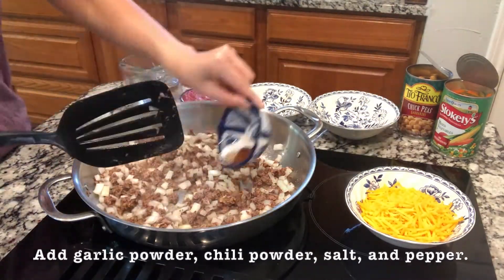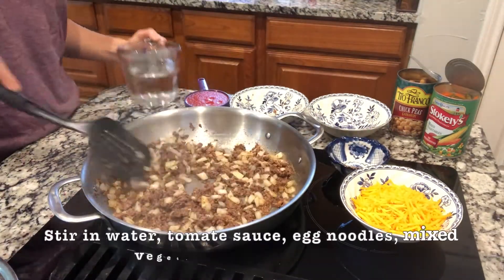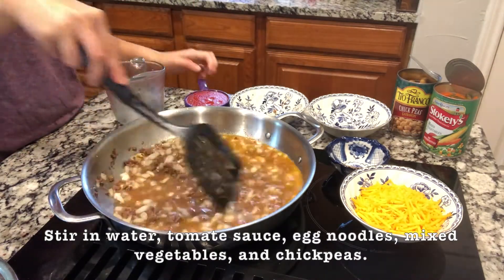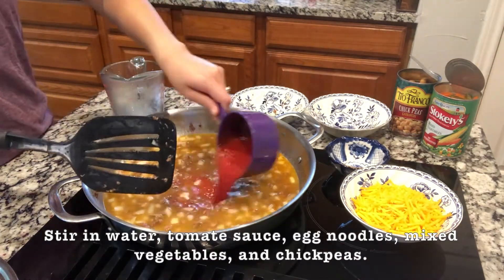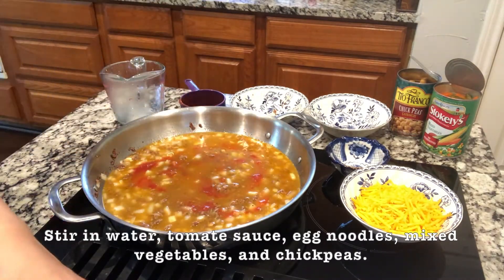Once the beef and onion starts browning, we'll add all the seasonings. Then we'll stir in water and tomato sauce, and when the tomato sauce starts boiling, we'll start adding egg noodles, mixed vegetables, and chickpeas.